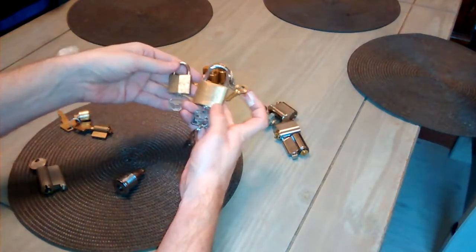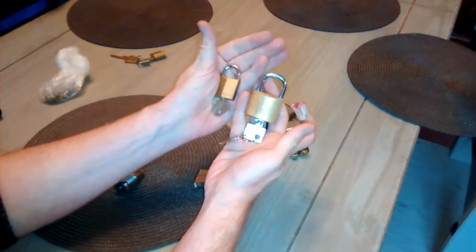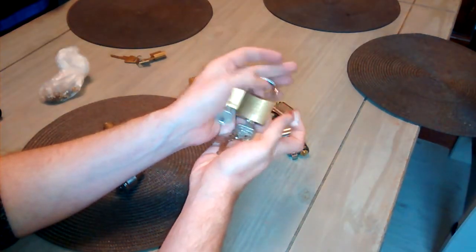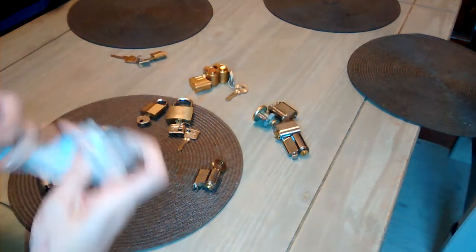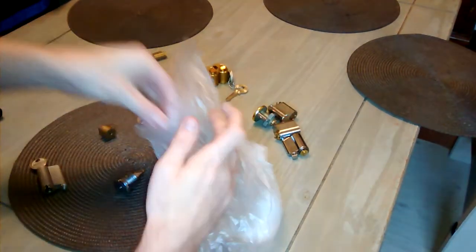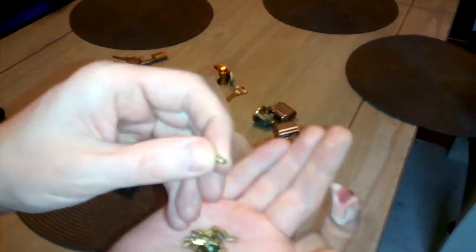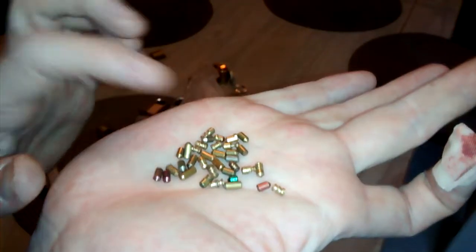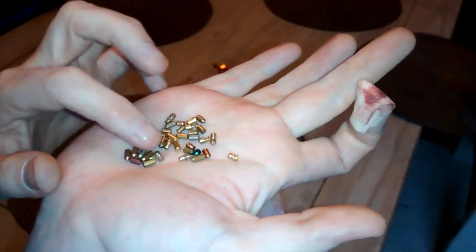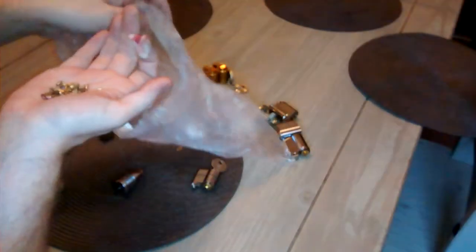Javid sent me a couple of little bits — a MasterCore back, thank you, a couple of little brass ones: a Matlock and a Berg Vector Prophy. I was going to sit down and try to pick them today. He also sent me a bag of evil pins. You can see there's some lovely homemade spool pins and various bits and pieces there. So thank you very much for that, Javid.